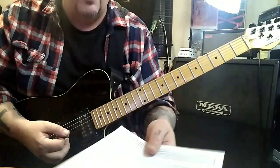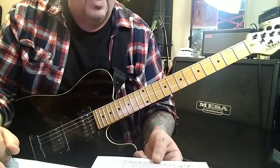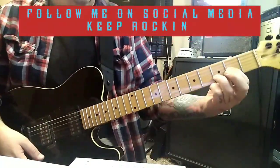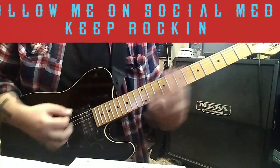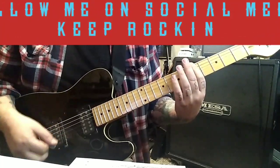Section 1C is the same — that's all stuff that's on the sheet. 2B is the chorus.